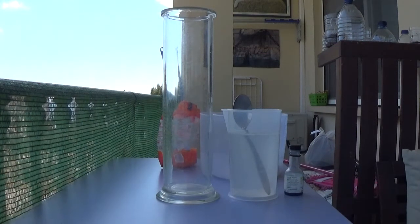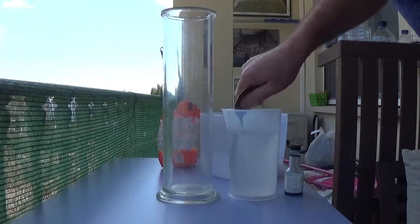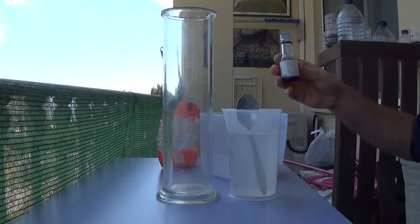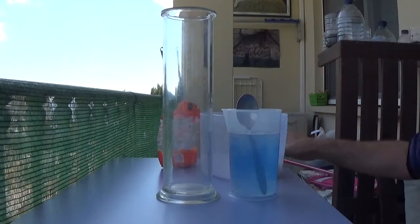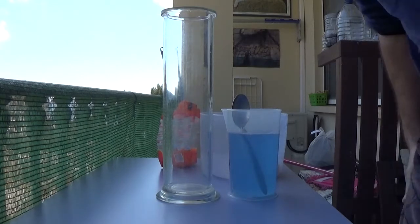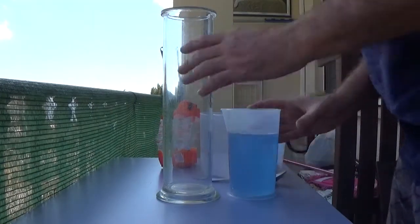Making a halocline. What I've got here is some water with plenty of salt dissolved in it. I'm adding blue food coloring to the salty water and giving this a really good mix, so it's blue salty water. You can see it should be denser.